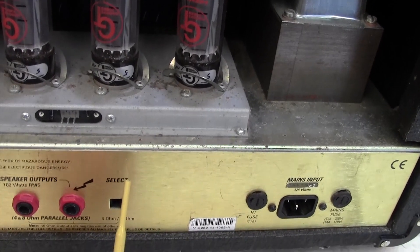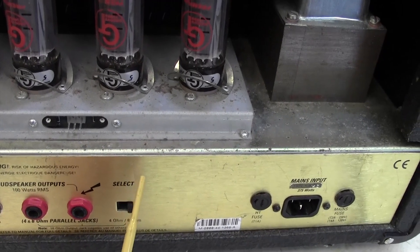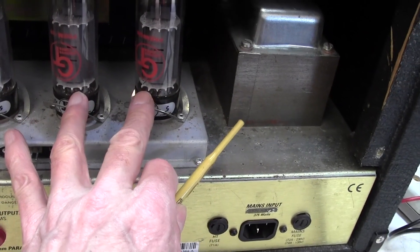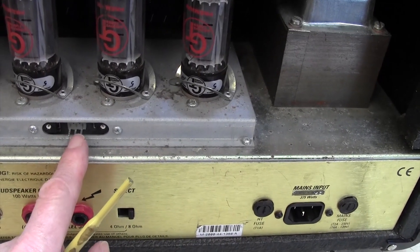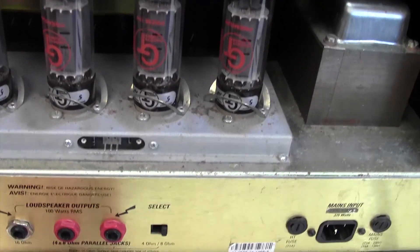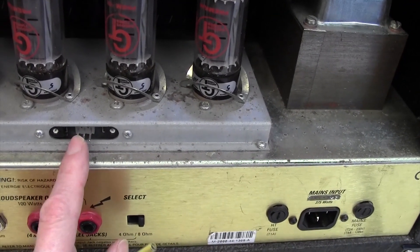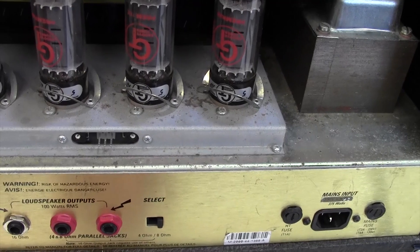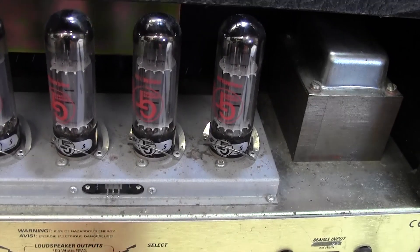That equates to 70 millivolts because the tube current from a pair of tubes goes through a 1-ohm resistor and you measure the current through the pair of tubes. You can't measure independently here. So we're looking for about 70 millivolts per side, which will be 70 milliamps per pair, which will be 35 milliamps per tube, which is about right.